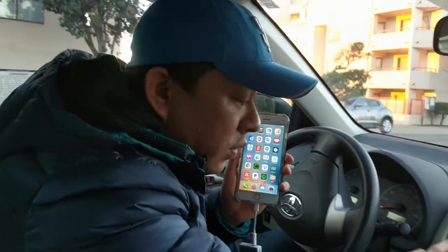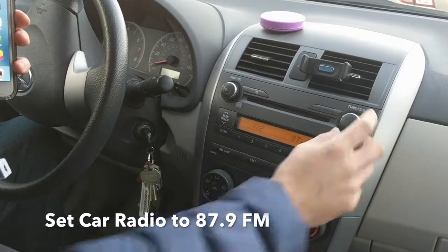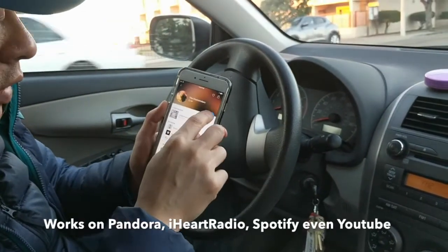Then all you have to do is set your car radio. Make sure your car radio is set at 87.9 and then you're ready to go. Find the app that you want to use — we'll go to iHeartRadio — and hit play.